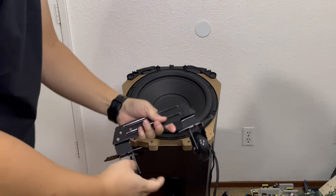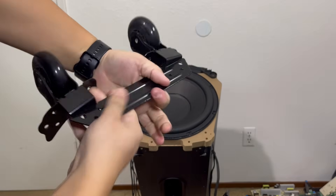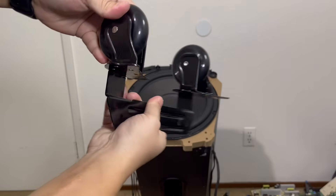Here we have the rugged wheels. They are firmly attached to a rigid and sturdy metal frame that is designed to support the weight of the speaker when in motion.